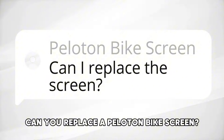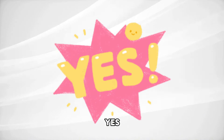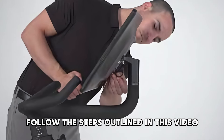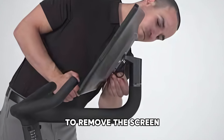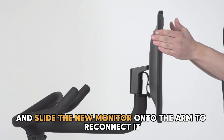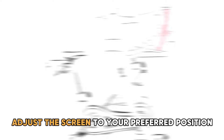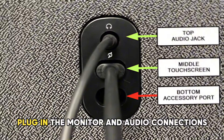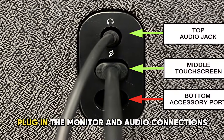Can you replace a Peloton bike screen? Yes, you can replace the Peloton bike screen. Follow the steps outlined in this video to remove the screen and slide the new monitor onto the arm to reconnect it. Once done, adjust the screen to your preferred position and secure it. Finally, plug in the monitor and audio connections.